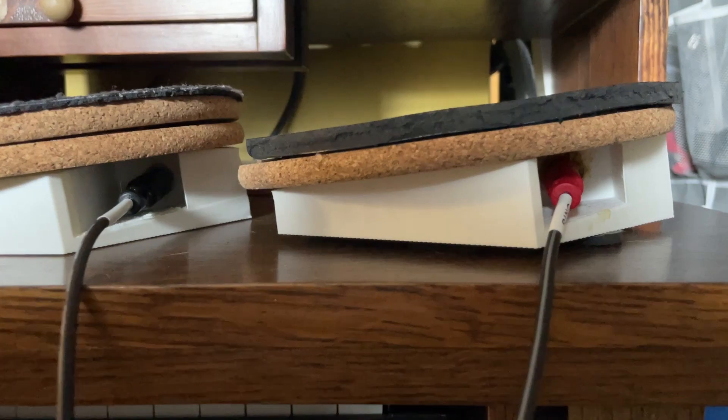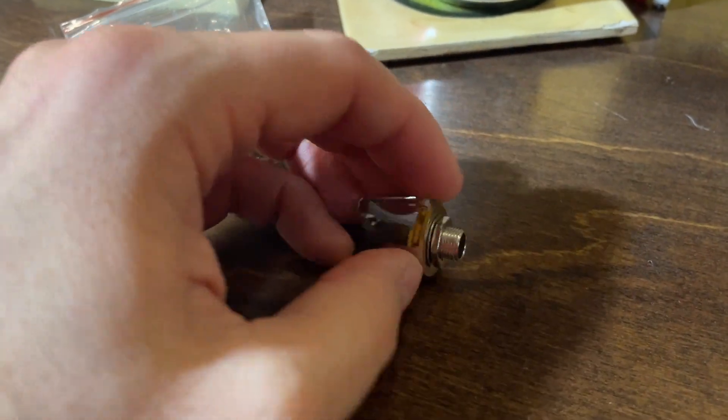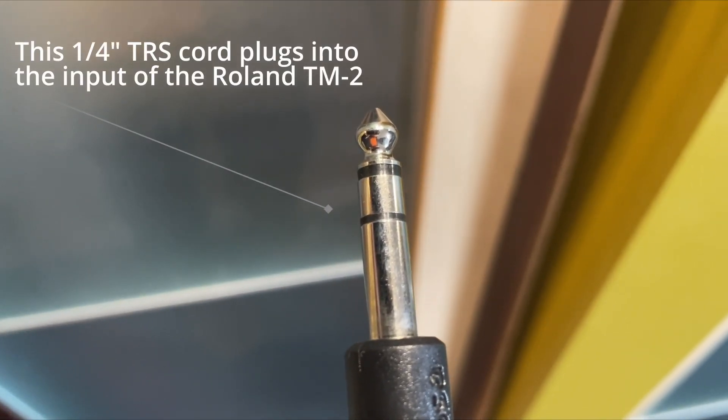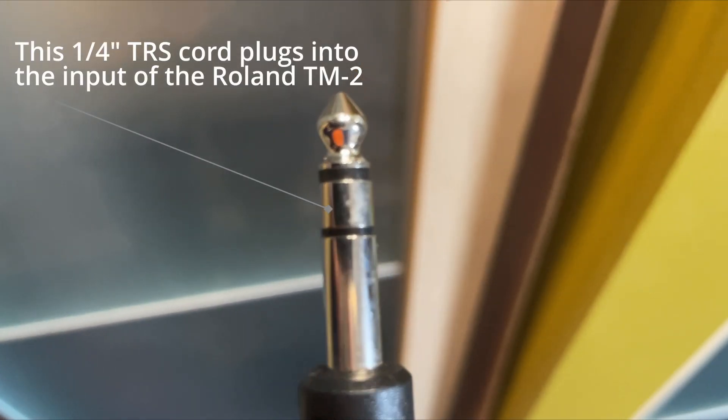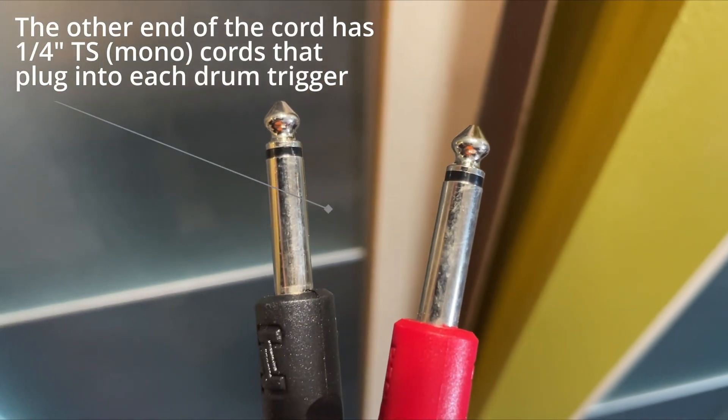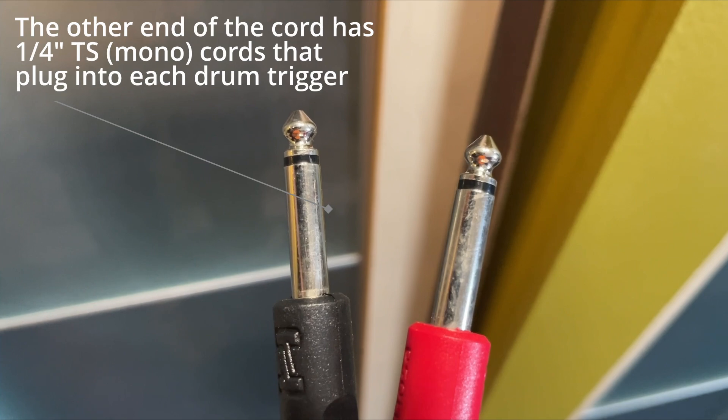The 3D printed shell houses a quarter-inch patch cord input that the contact mic hooks up to. I'm using a stereo splitter cable so that the ride cymbal and the snare hits from each module are routed into input 1 on the TM2. I'll link the exact model of that cable below, as well as all the other gear I used to make these drum heads.